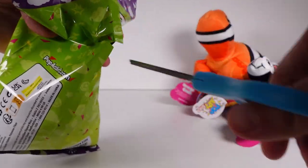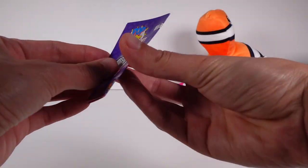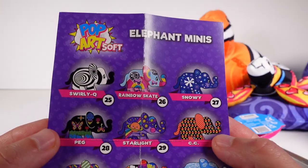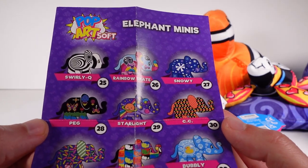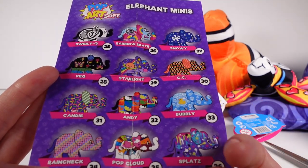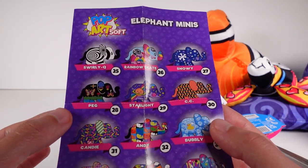Now let's add to the elephant family. Each bag does have only one bean-filled collectible plush inside. Here we have the elephant — I want that little dolphin one, and there's a little space one, a little bee one. Looks so good. I love the packaging too — it's just nice, bright, wonderful colors. Let's get out the checklist. Elephant minis, one-sided as well. We've got Swirlicue, Ringo Skate, Snowy, Peg — oh my gosh, Peg is so cute — Starlight, Cece with a little candy corn, Candy, Andy, Bubbly, Rain Check, Pop Cloud, and Splats. Oh my gosh, they're so cute. I want Peg the most. She's so adorable. Let's see who we got.